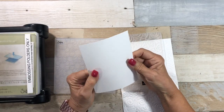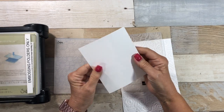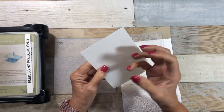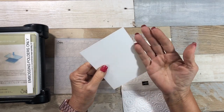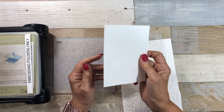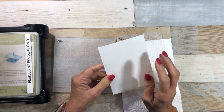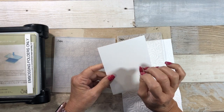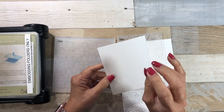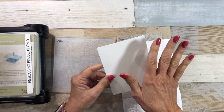I want to talk to you about Stampin' Up! Whisper White or the Very Vanilla cardstock. There is a coating which makes it fabulous for stamping — it really absorbs the ink and you get good crisp images. However, when you're using embossing folders, because of that coating, you may notice a little bit of cracking, or kind of roughness to the design after you've run it through embossing.